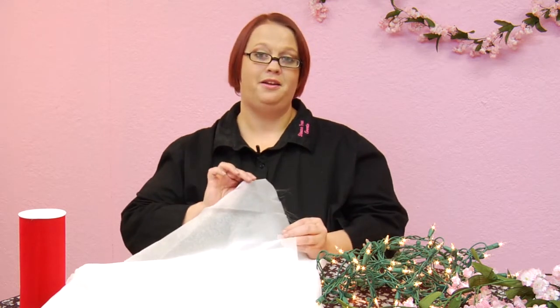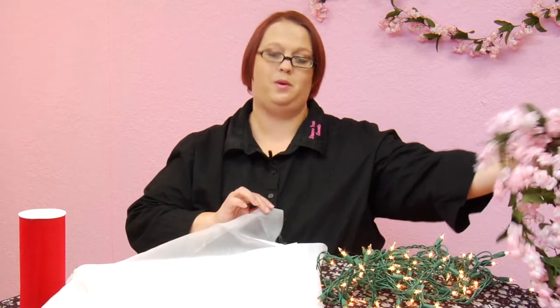Some tools that you can use are organza, fabric, Christmas lights — you can find them year round — floral, and you can use floral swags like the one I have up behind me here, and tulle. Any of these things will help create that wedding feel and draw it together.